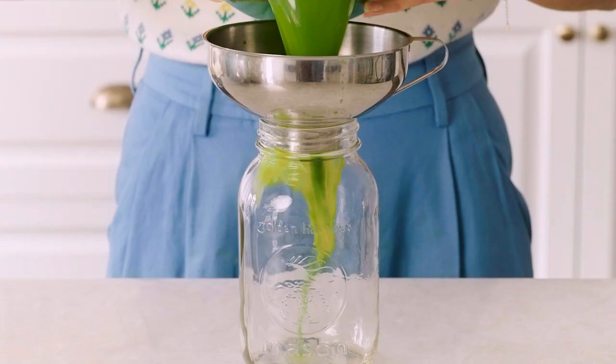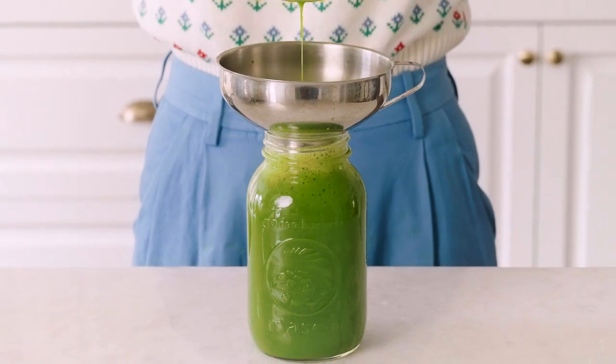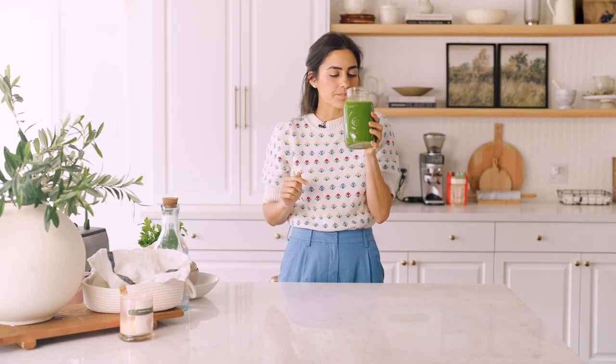Now we're going to pour this into the nut milk bag, strain it, and jar it. Here is my detox green tonic — we'll give it a sip. Oh my god, yum! It's a little bit zingy, a little bit gingery, slightly sweet. This is definitely one of those healthful juices — honestly it's so good, I love it.